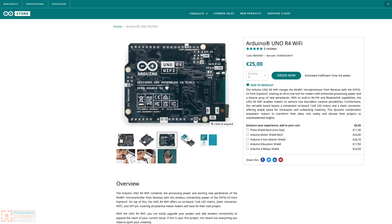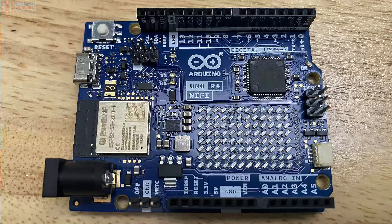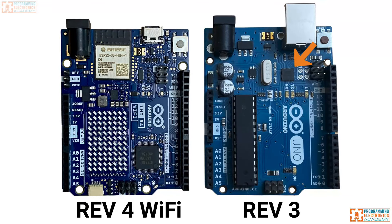Backwards hardware compatibility means the R4 Wi-Fi would have the same pinout and the same functionalities on those pins as the R3, and most importantly it would need to have a 5-volt operating voltage — which is why just having an ESP32 S3 would fall short of that goal, and why they chose the Renesas RA4M1. According to Arduino, selling points for the RA4M1 include 5-volt operation, built-in overcurrent protection on its pins making it more robust for beginners, a digital-to-analog converter, an operational amplifier, a built-in comparator, and an onboard USB interface. The R3 used the ATmega 16U2 microcontroller for USB interfacing — not the case with the new R4.